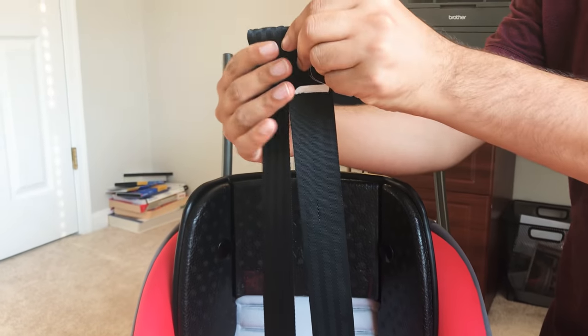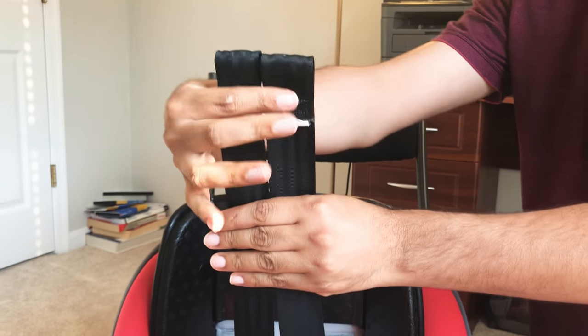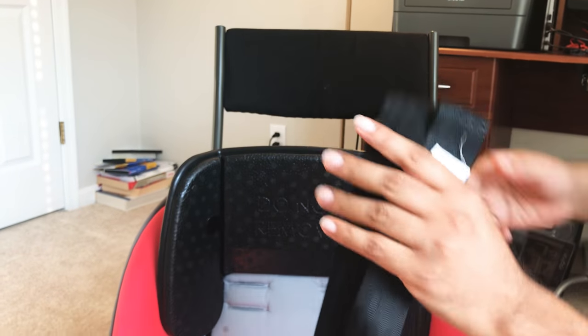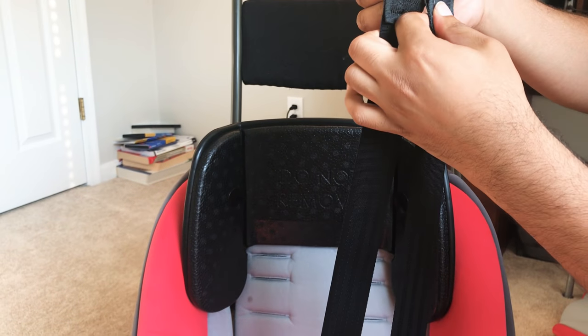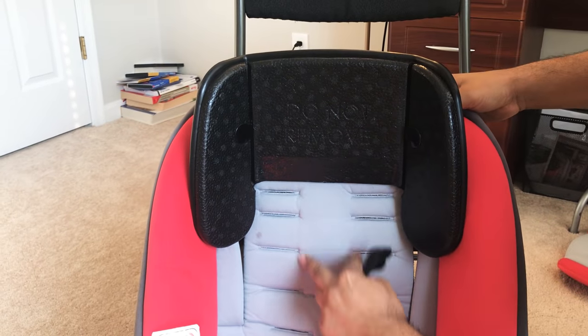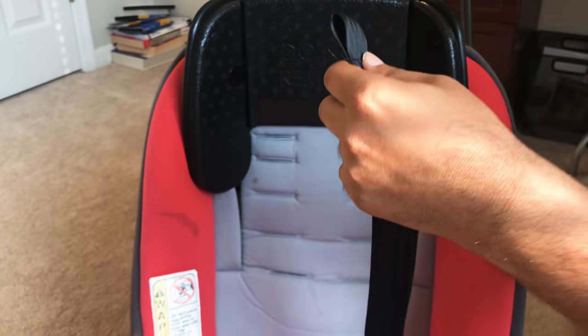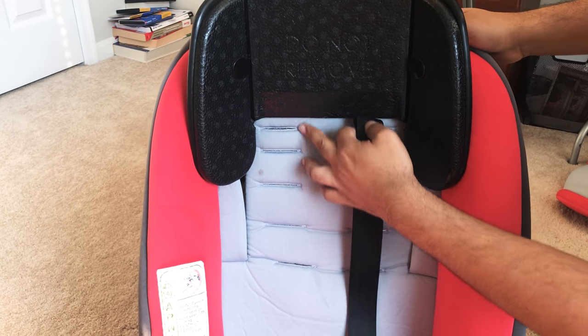At this point it is important to notice that the two straps are equal. After you're done with this, the next step is passing these straps through one of these holes depending on how old your child is. Because I have a four-year-old, I'll be using one of the top ones to give him more room.